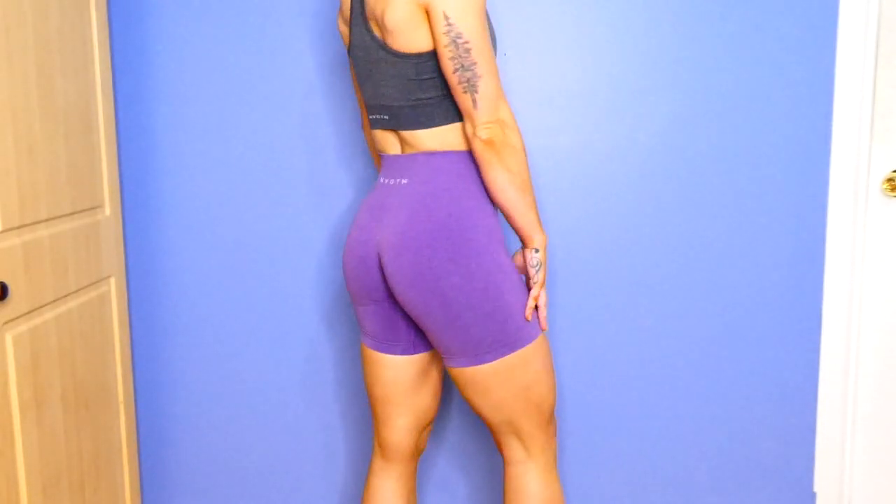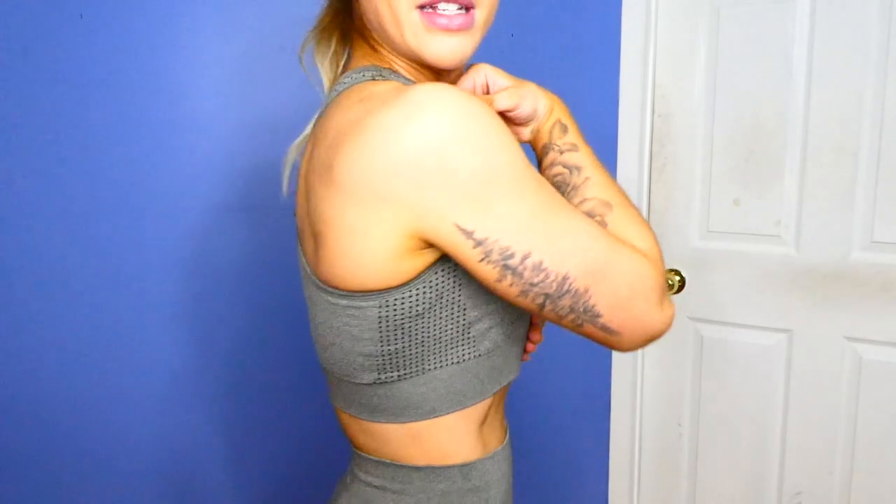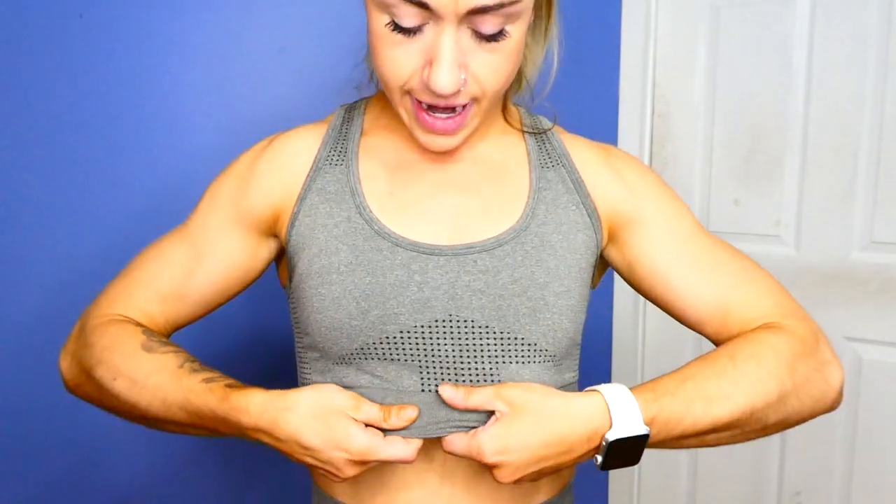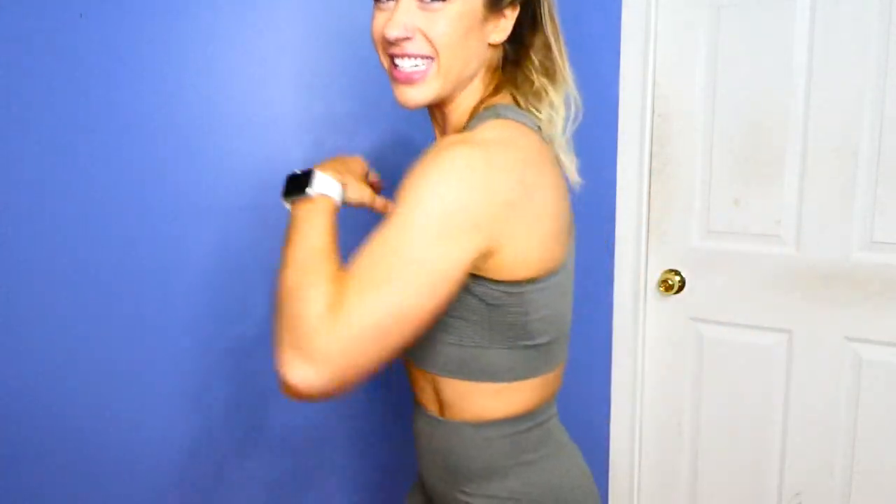For the bras I sized up and got a small instead of an extra small, which is what I always do with Nvgtn bras. These ones aren't quite as compression-y as previous bras — they're looser, so I actually could have gotten an extra small. But I still recommend sizing up unless you like things really tight, because I hate when they dig into your back. To recap: the shorts are pretty true to size, size up if you don't want them too tight, and for bras most likely size up.